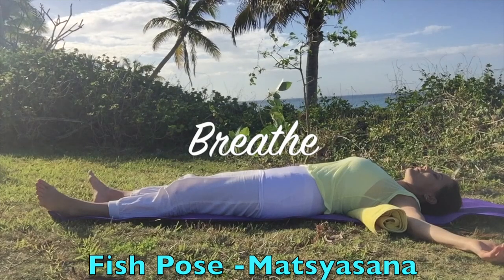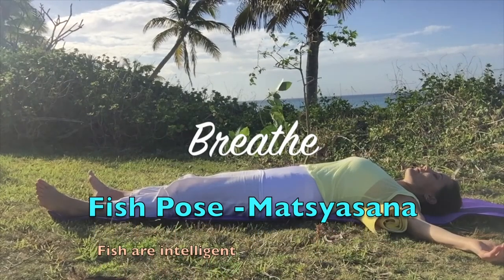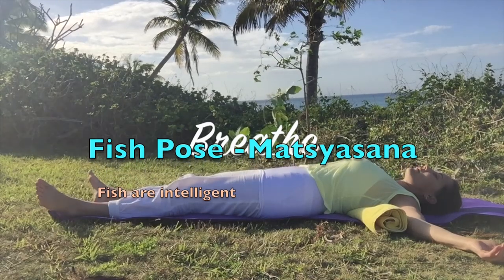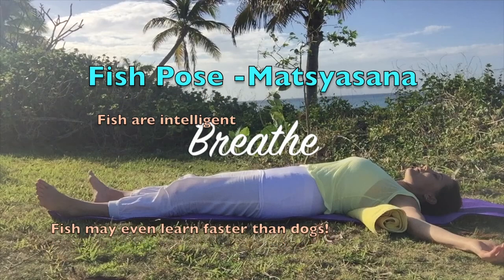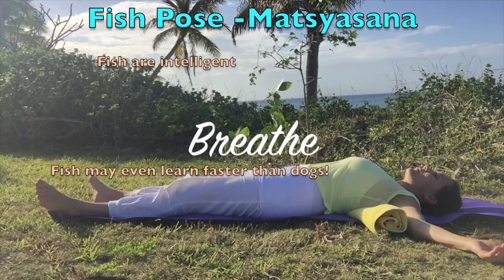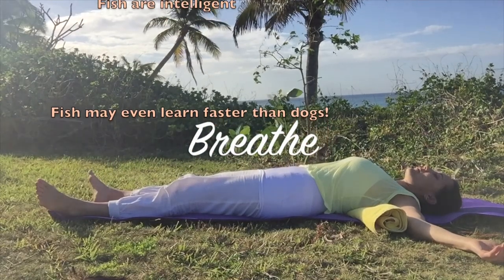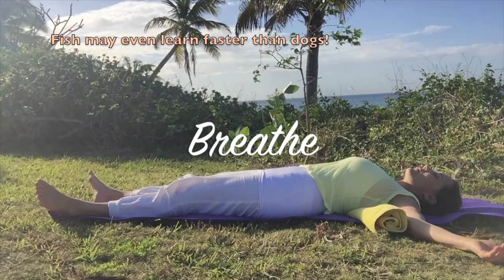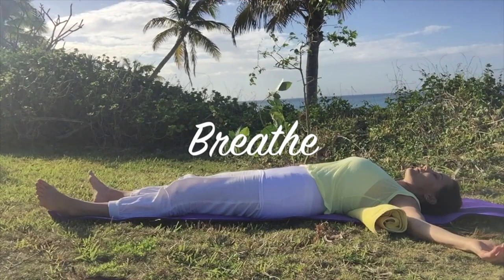As you breathe in fish pose, Matsyasana, consider the fact that fish are intelligent beings. In fact, a study by Oxford University showed that some fish might even learn faster than dogs. Fish are alive and want to live, just like humans. Fish are not commodities and they are not food. Fish are our friends. The good news is that we can make conscious choices with every meal.